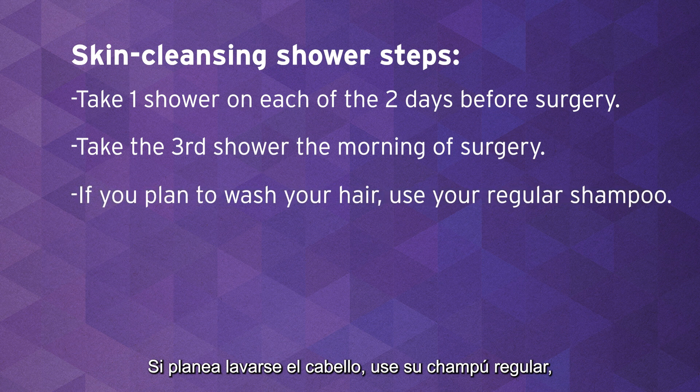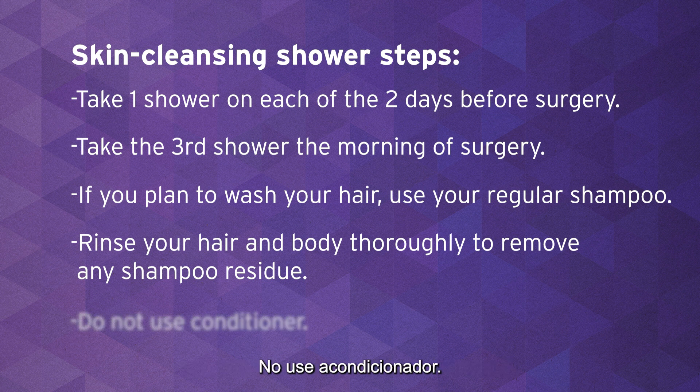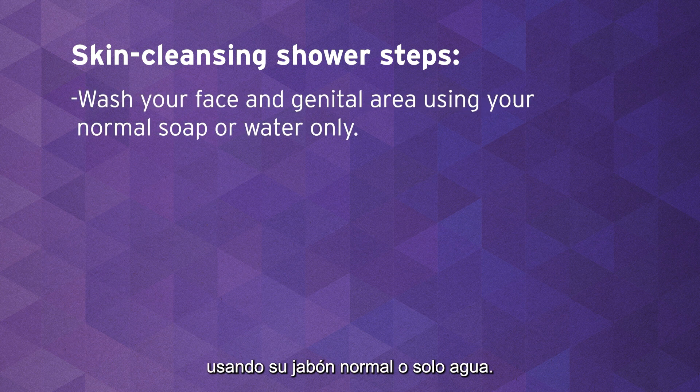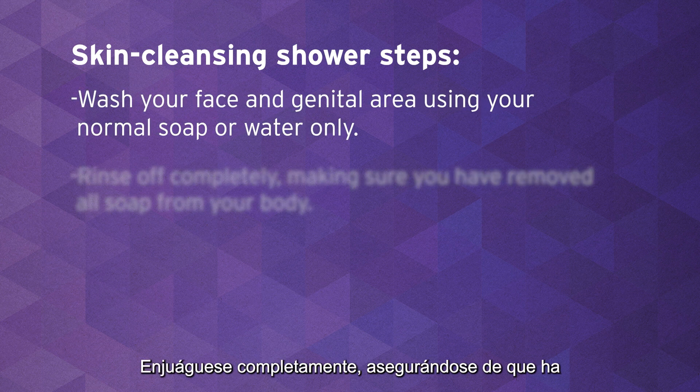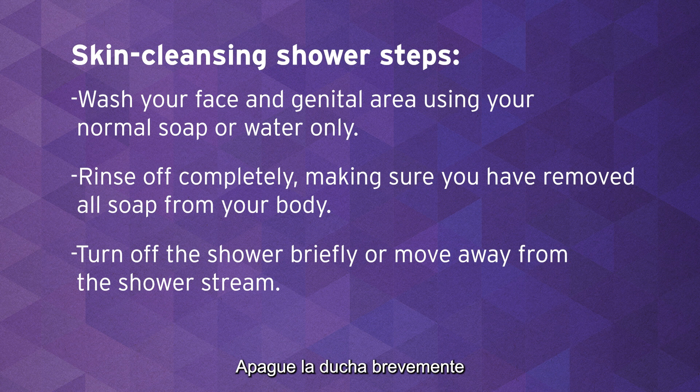Rinse your hair and body thoroughly to remove any shampoo residue. Do not use conditioner. Wash your face and genital area using your normal soap or water only. Rinse off completely, making sure you have removed all soap from your body. Then turn off the shower briefly or move away from the shower stream.